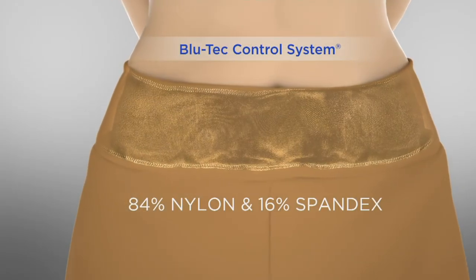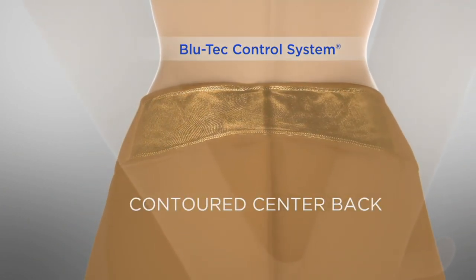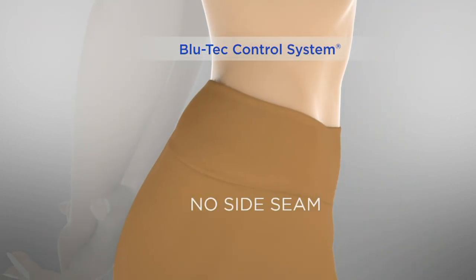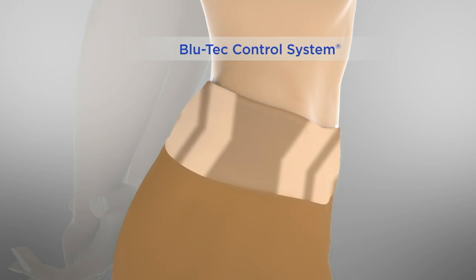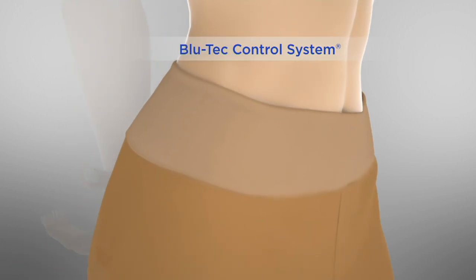It's contoured, it's nylon spandex, contoured in the back. It's got 16% spandex, ladies. So contoured in the back when you bend. No side seam, so no muffin top, no spillage or anything. And then you've got that tummy control panel that goes all the way around.